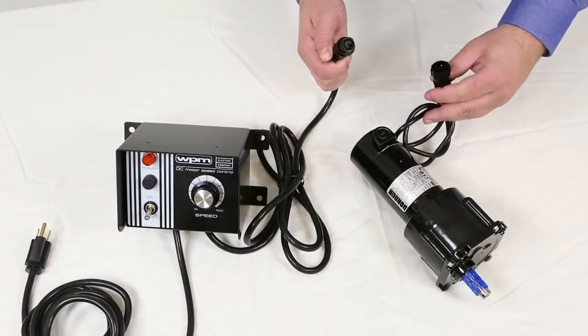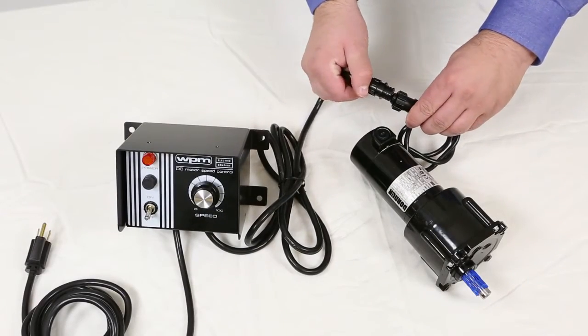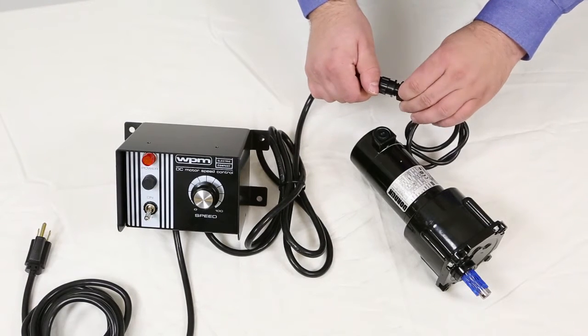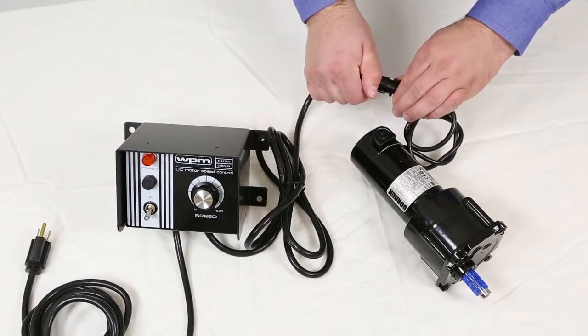To connect the controller to the motor, simply take the two ends of the DC controller power cable and motor power cables, push them together, and twist the lock nut in between.